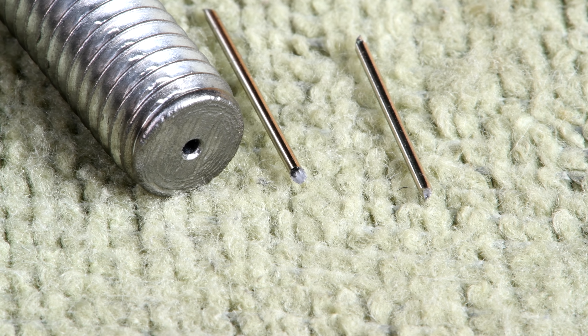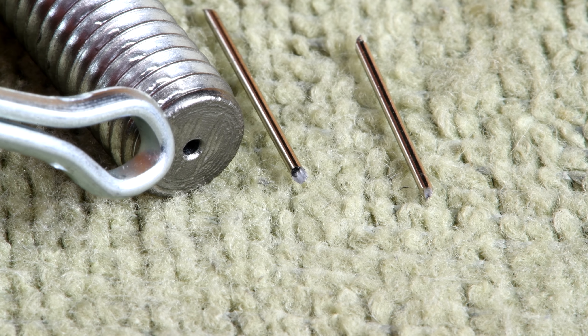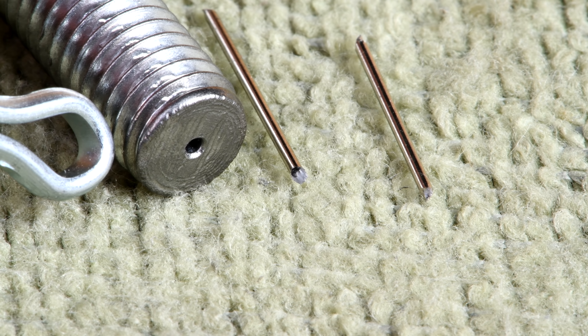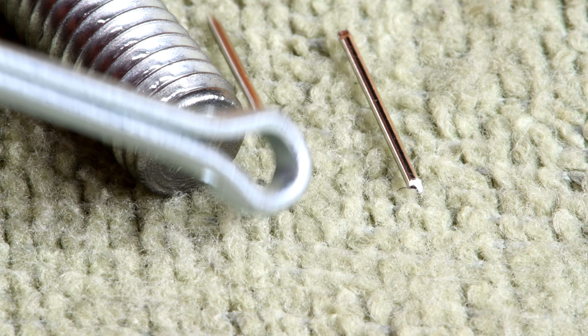Now clearly we can't leave the ends of these pins looking like that. I want them to be blunt, like the end of this bolt, so that when it comes up to something round like this cotter pin it's not going to slip off and go down the side of the hole, if you know what I mean. So I've got to try and do something with the ends here.